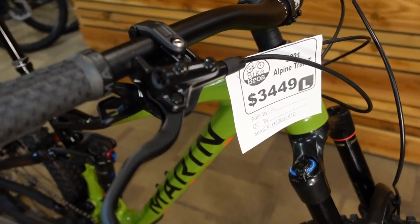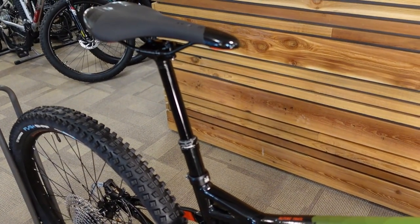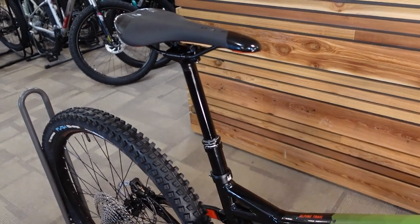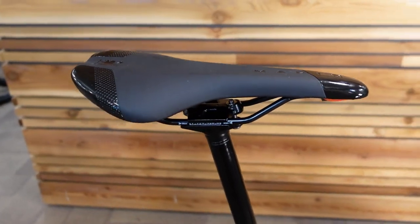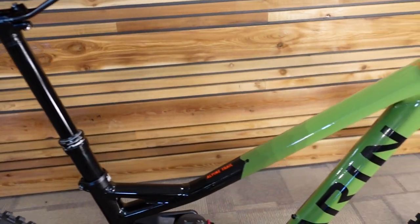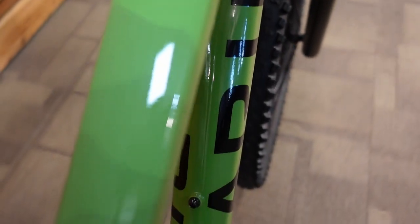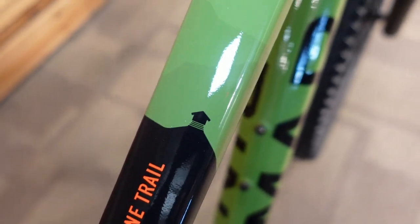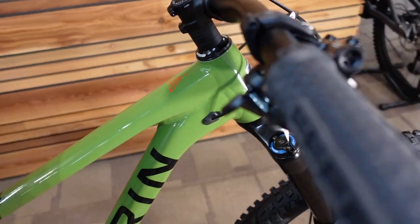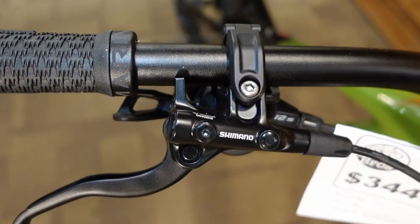My criticisms: the dropper is a bit too short, but it's fully functional, and there will be some people with short legs and long torsos who appreciate that. I'll be upgrading to a 210mm on my personal one — maybe it's a good excuse to upgrade. There's also a cool detail on the top tube with a hut graphic, symbolic of a hut maybe up on Mount Tam.